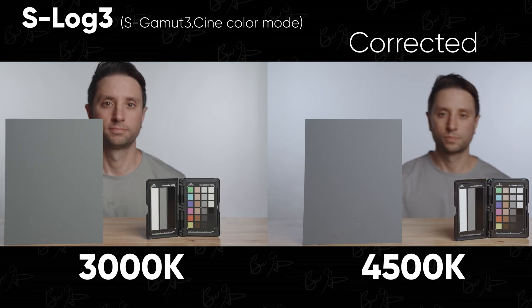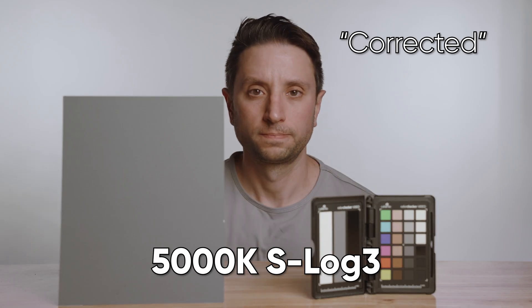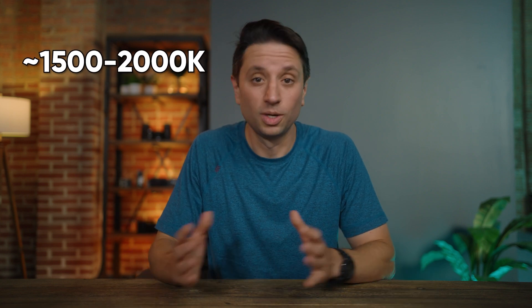Unlike the S-Cinetone footage, at 3800 Kelvin the log footage is pretty easy to fix. At 4500 Kelvin I can still fix it, but I have to go in and change the skin tones and a few other colors. By 5000 Kelvin the image is pretty bad and really difficult to fix. So I'd say we get somewhere between 1500 and 2000 Kelvin away from our control footage before things get really difficult — which is better than S-Cinetone, which was only 800 Kelvin away.